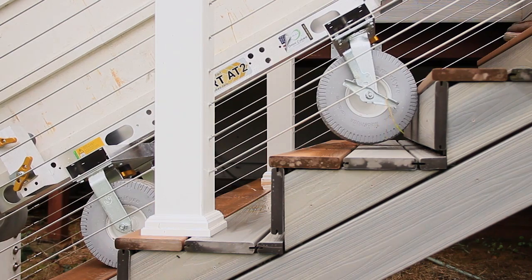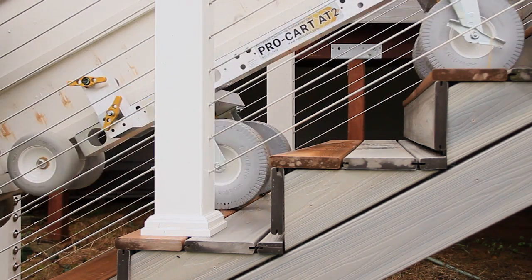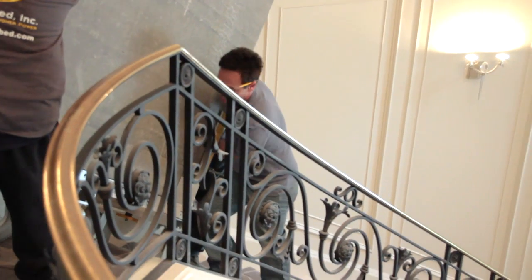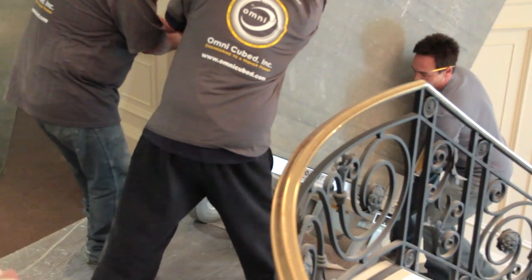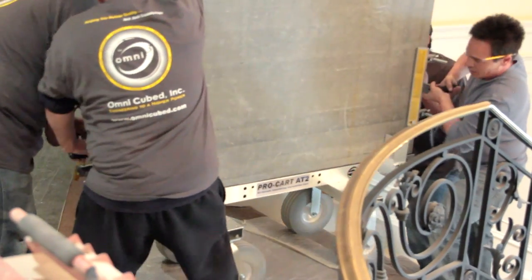You won't be fighting each set of wheels independently — that's a bear. It's hard on the cart, it's hard on the material, and it's hard on you. Look, heavy stone is still heavy stone, but the AT2 helps you get the job done easier, faster, and most importantly, safer.